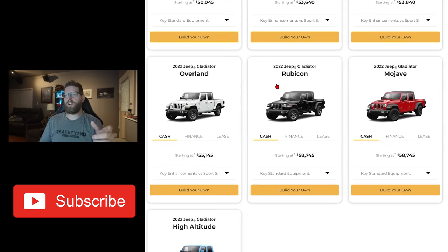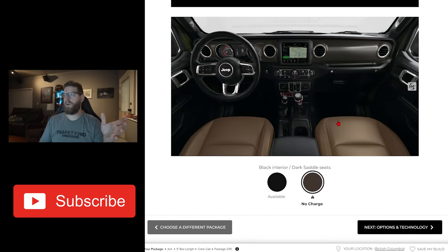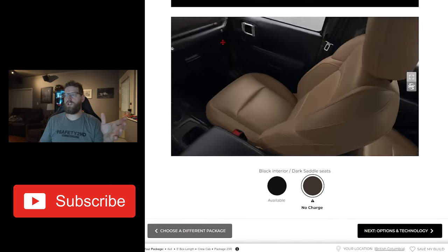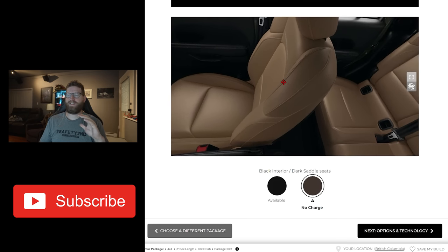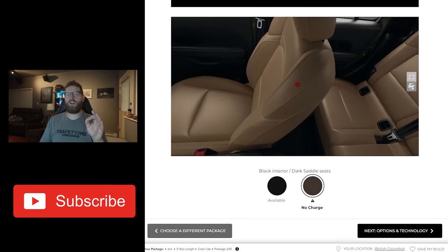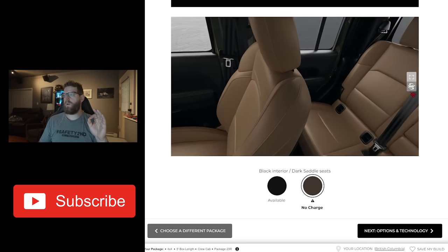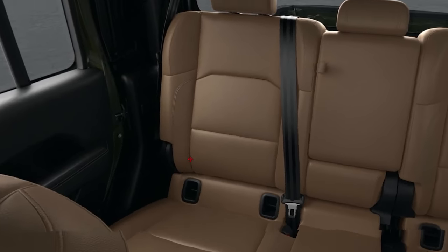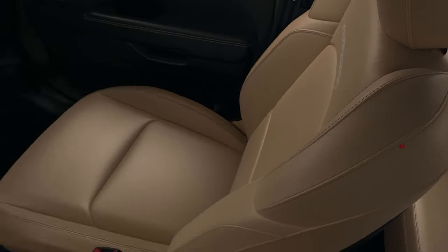With the Rubicon, we ordered this with the dark saddle interior. This picture doesn't do it good justice — it looks a lot better in person. I actually saw a red new Wrangler with this saddle interior when I was down at Jeep Jamboree in Idaho, and the red with the dark saddle interior looks awesome. It is such a good color combination. So I went with the dark saddle, and it does look a lot darker in person and looks really good, especially with the red.